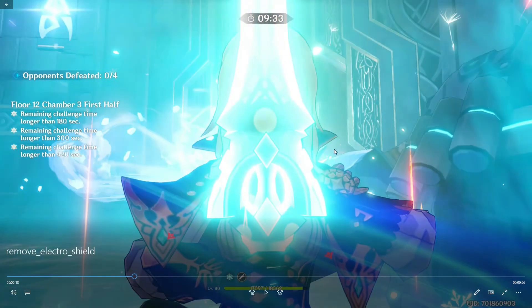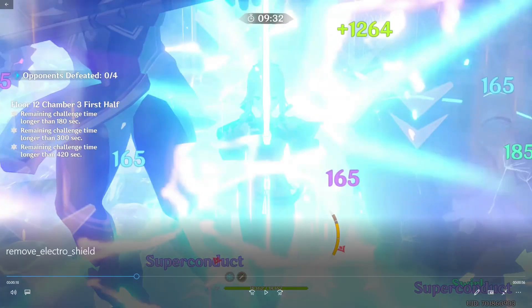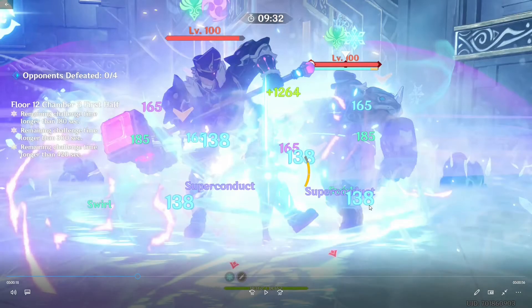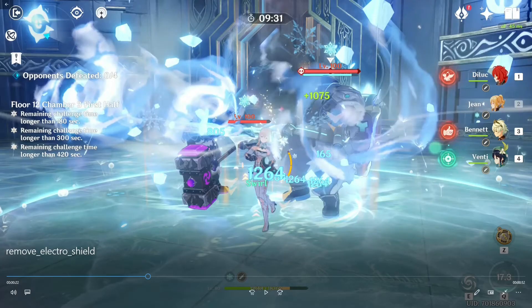I've used Jean's ability here, and as you can see his shield is totally gone. It usually takes one or two ticks — Jean's Q does quite a fair bit of anemo damage so it goes down quicker. As you can see, his shield is totally gone and you can do what you need to do.